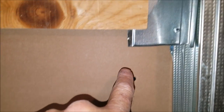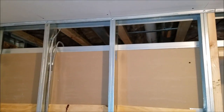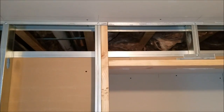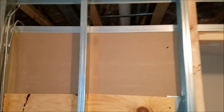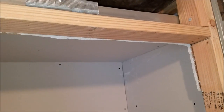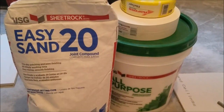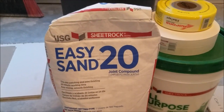Screws in the studs and a lot more backing — they wanted more shelves in this other closet. You can see that drop ceiling up there; I had to avoid plumbing and power and all kinds of stuff. That's why we like metal stud framing. Here's the mud I'm going to use: Easy Sand 20.